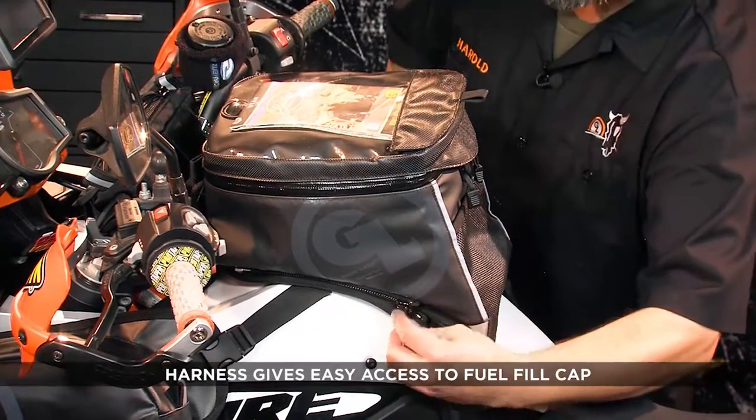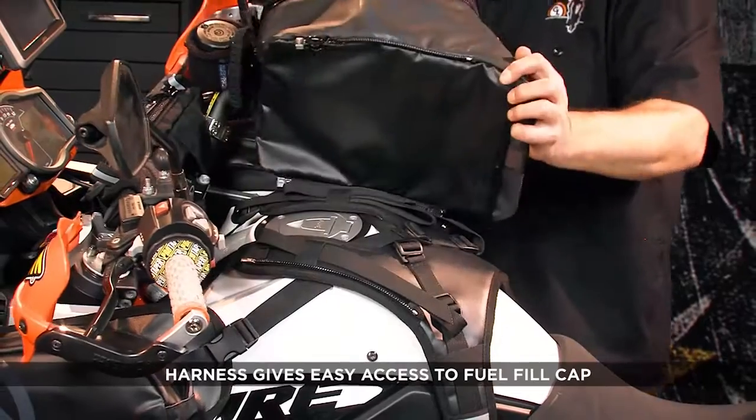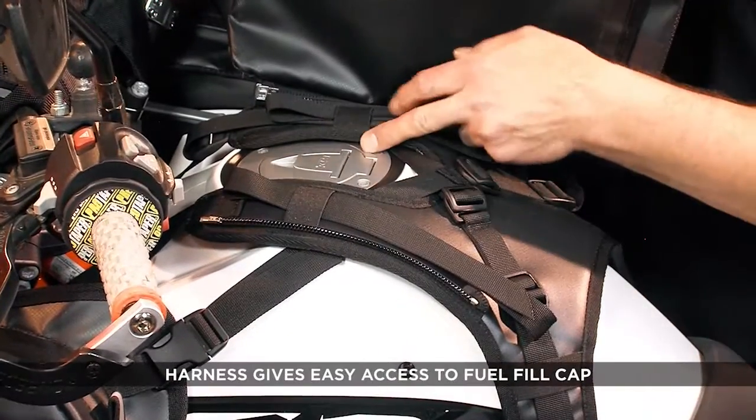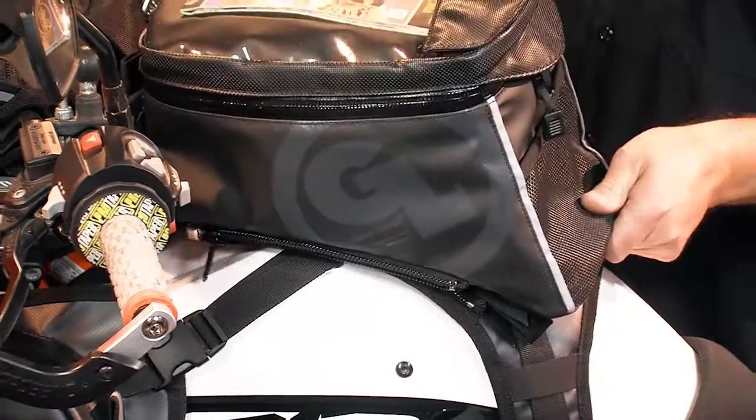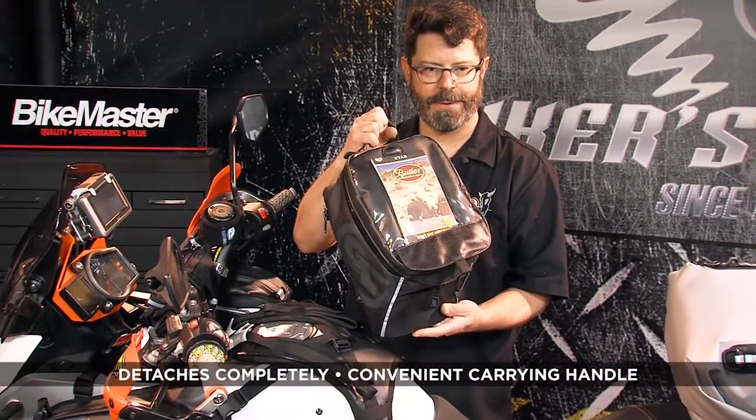It's also designed to provide easy access to your fuel fill by simply unzipping one side of the harness, flopping the bag out of the way to fill up. You can also remove it completely from the harness and carry your things with you when you're off the bike.